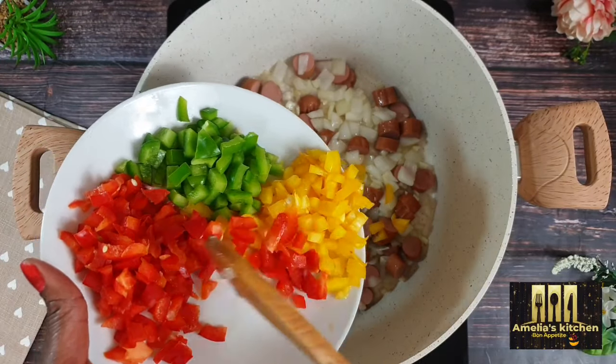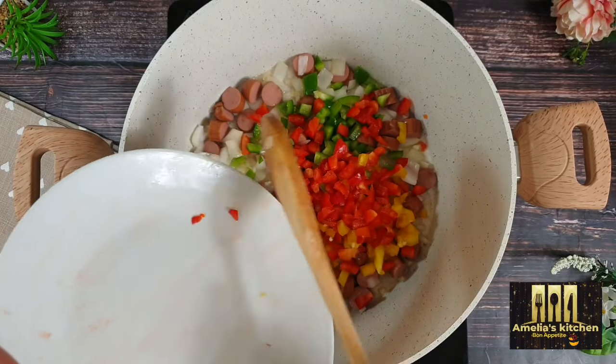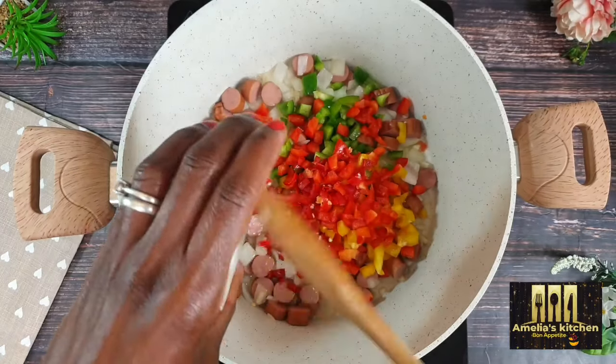Then add in the chopped bell pepper, the chopped chili pepper, and also the celery, and continue to stir fry.